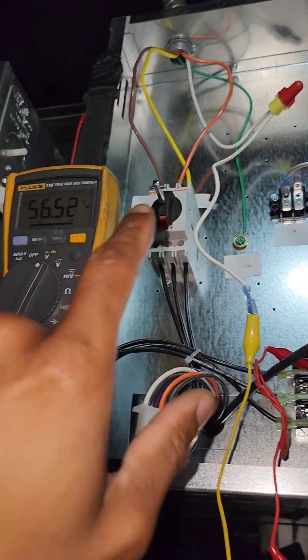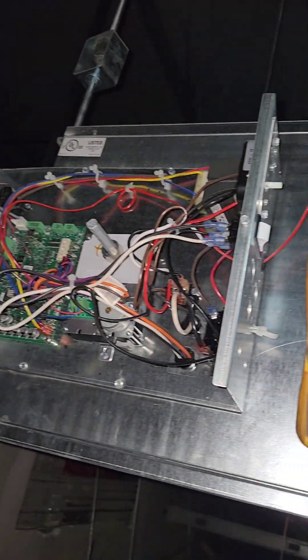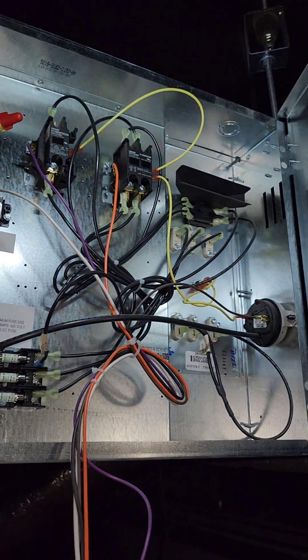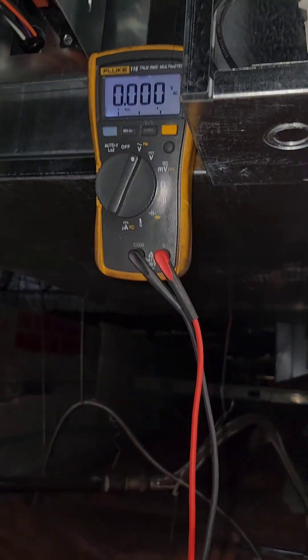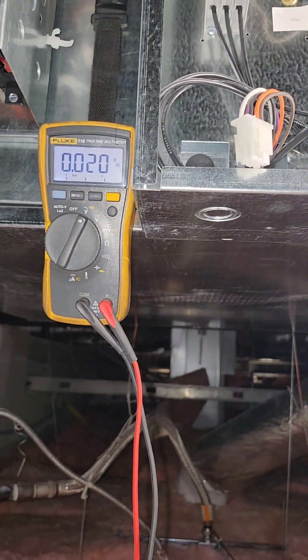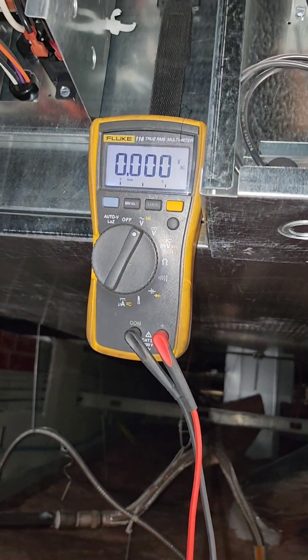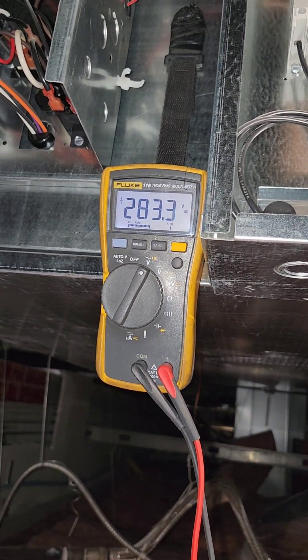So it's an issue with that neutral wire that has to be corrected by an electrician. Working on the VAV box — so I'm going to turn the power on. I'm at the neutral. Now we got 288.